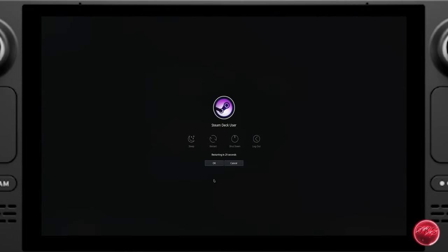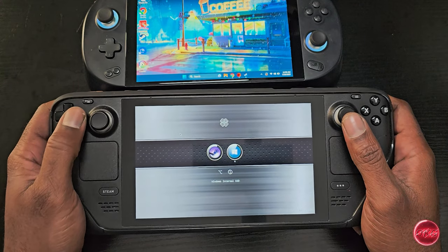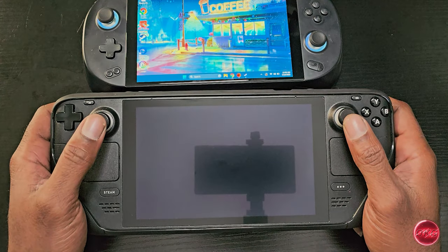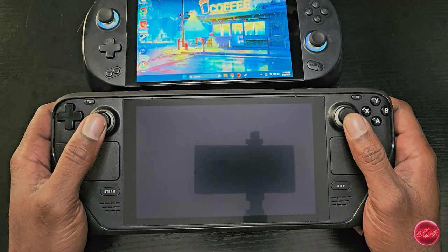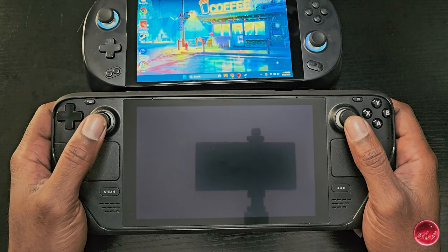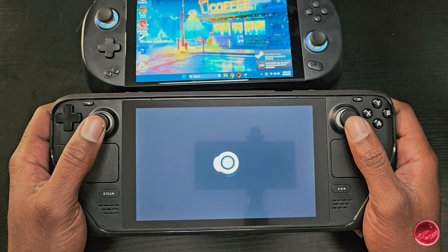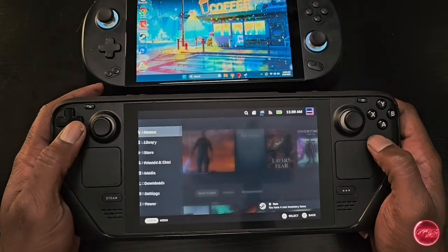All right, so here we are booting up our Steam Deck and this is the Clover boot menu. We'll go ahead and boot into Steam OS, which may take about a minute or so. And here we are — we are in Steam OS.